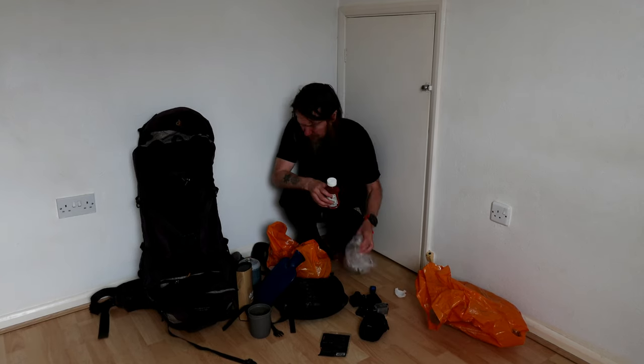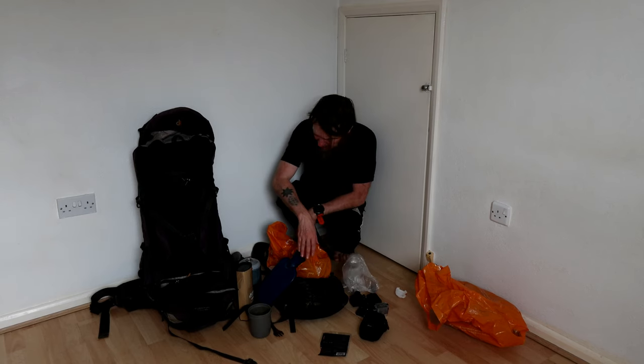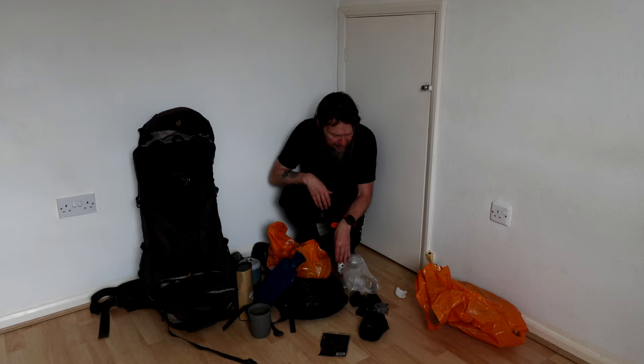In my little bag I've got oil for the burgers, and obviously the burgers themselves. They'll go in my day pack.